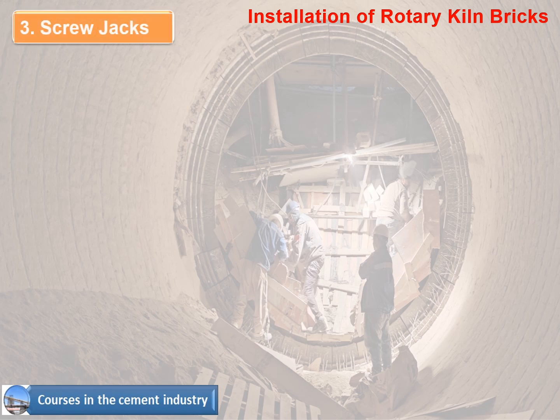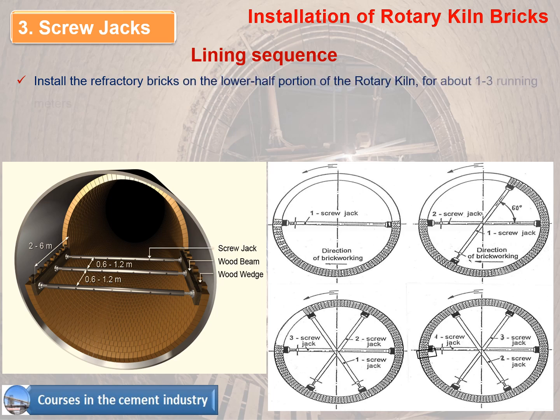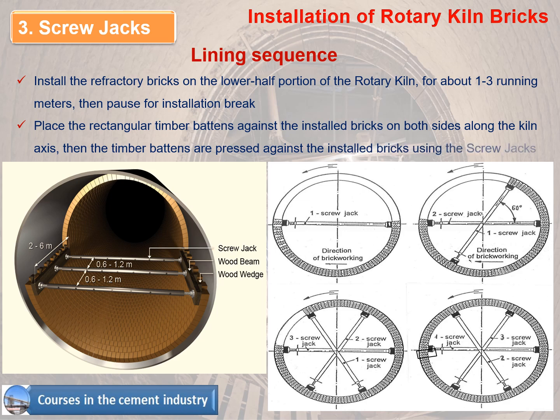Method 3 - Screw Jacks Method: Lining sequence. Install the refractory bricks on the lower half portion of the rotary kiln for about 1–3 running meters, then pause for an installation break. Place rectangular timber battens against the installed bricks on both sides along the kiln axis, then press the timber battens against the installed bricks using the screw jacks.